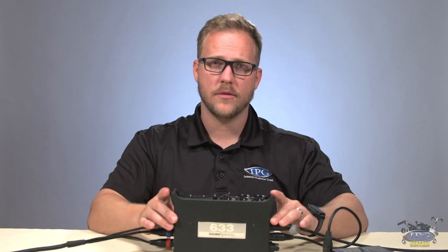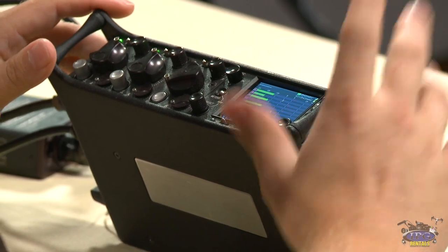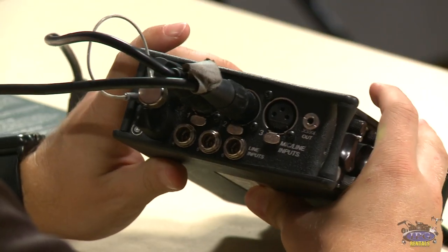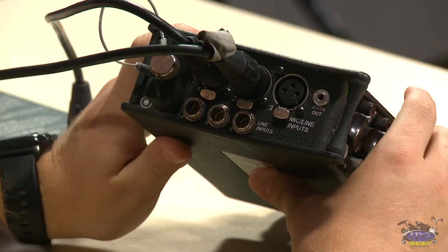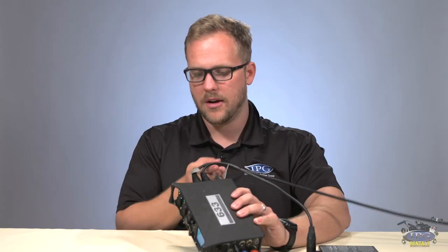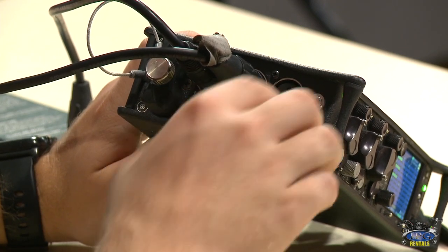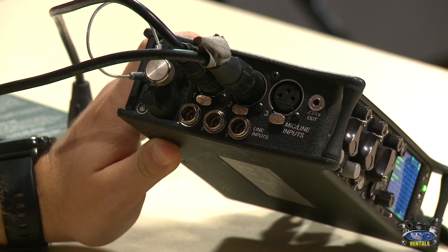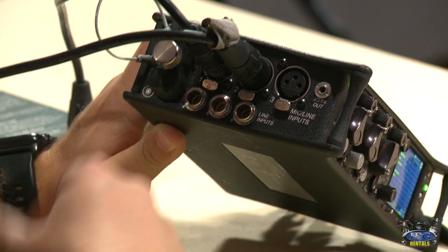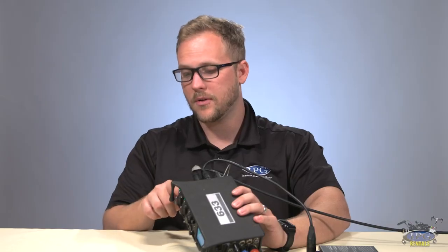What I have in front of me is the Sound Devices 633. This is a small package right here, but it packs a heck of a punch. I'm actually plugged in right here — what you're hearing is me going through this mixer. You can see we have three XLR inputs, one is for AES digital audio, and then you have four, five, and six TA3 connections, so you can have up to six inputs, plus X3 and X4 outputs.